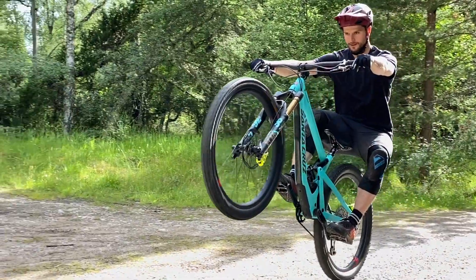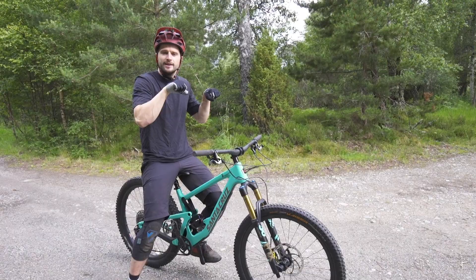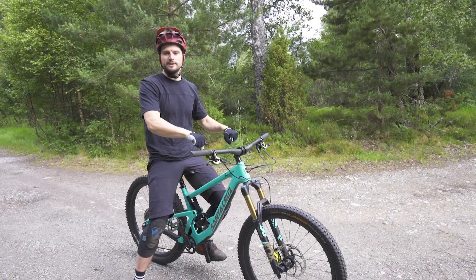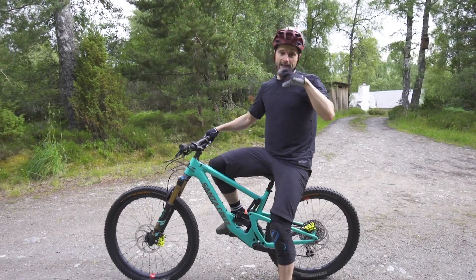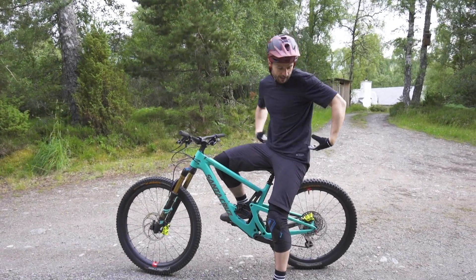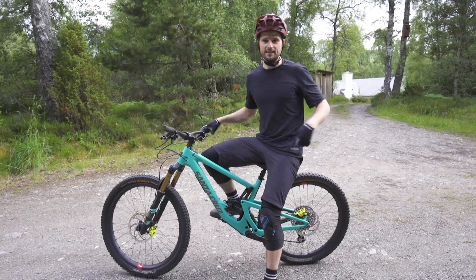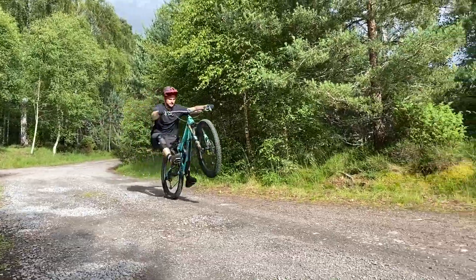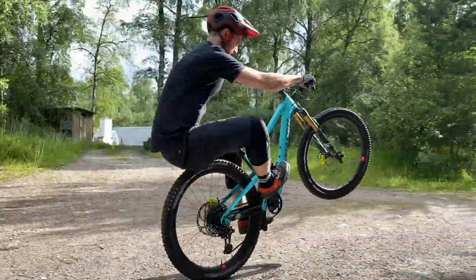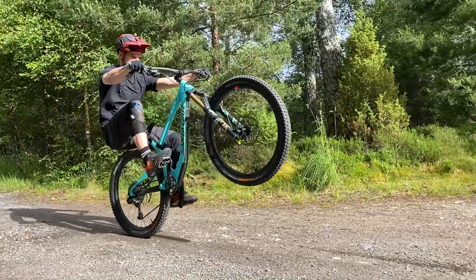Move your whole body back on the bike to get that front wheel up, because otherwise you're just going to pull your wheel up and it's not going to be sustainable — it'll just go straight back down. On the mountain bike, it's all about getting your weight down and back, with your lower end over the back wheel and behind the seat.